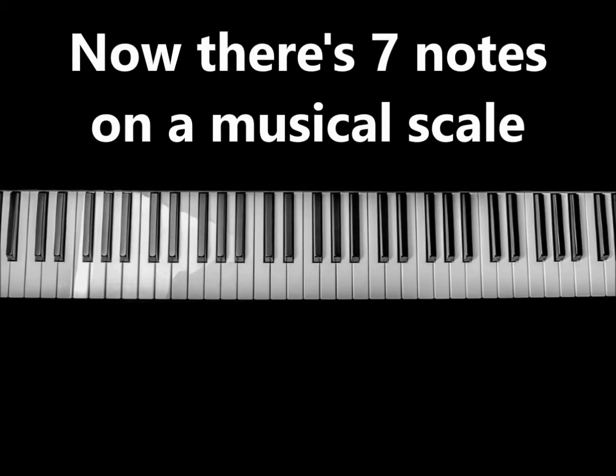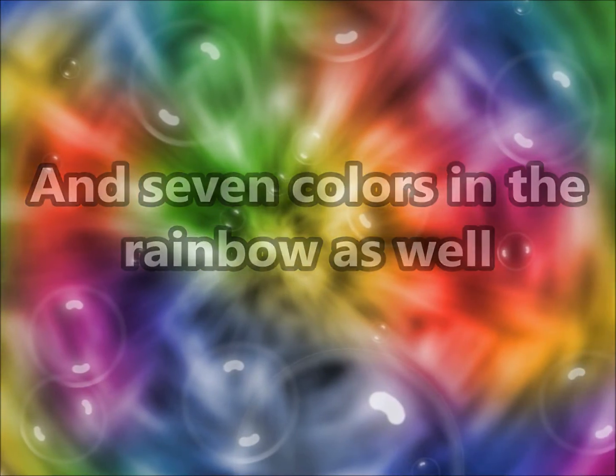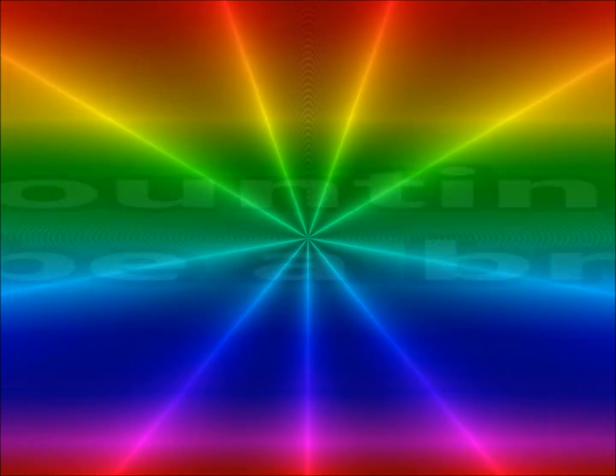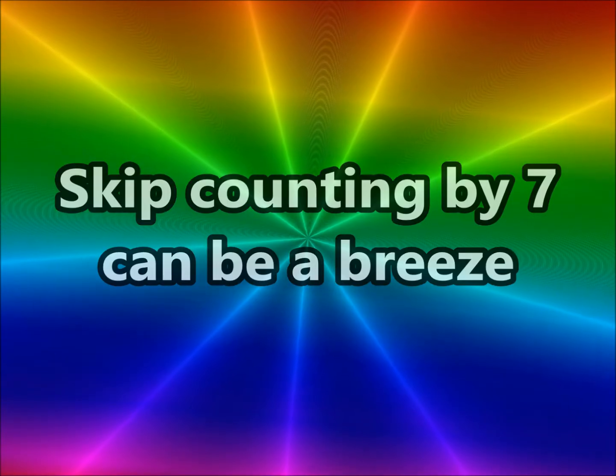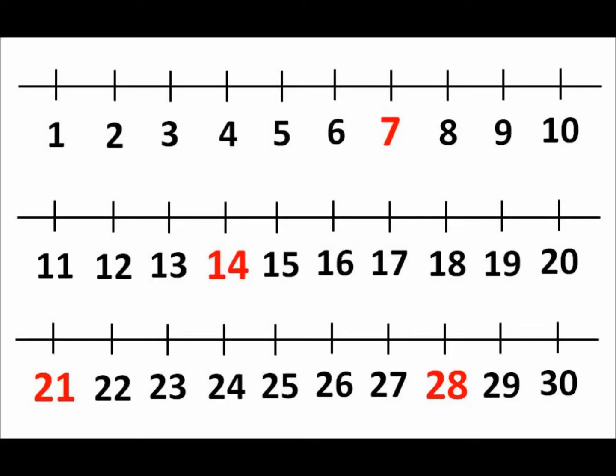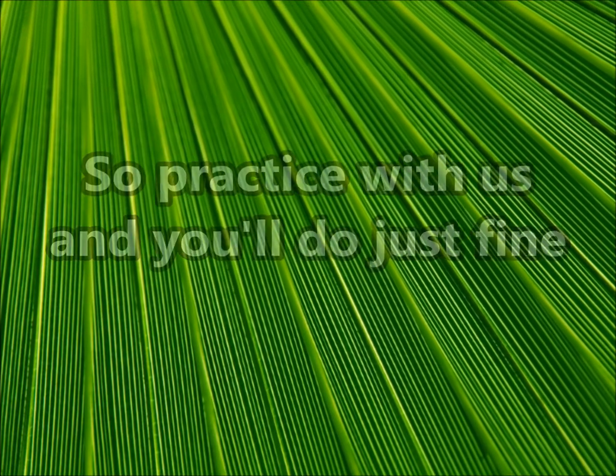Now there's 7 notes on a musical scale, and 7 colors in the rainbow as well. You even have 7 layers of skin. Number 7 is important, my friends. Skip counting by 7 can be a breeze — just follow along and you can do it with ease. It's every 7th number on the number line,